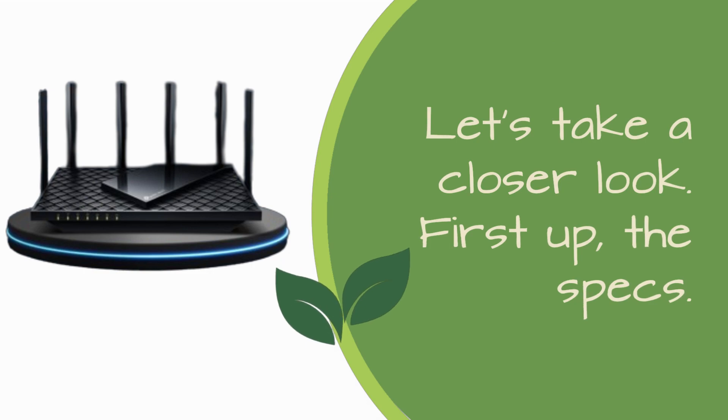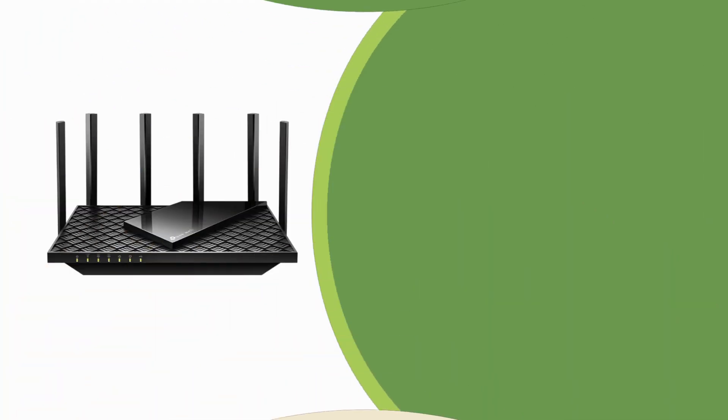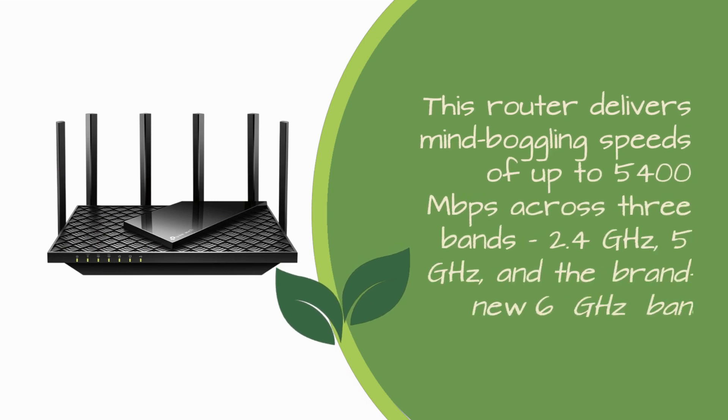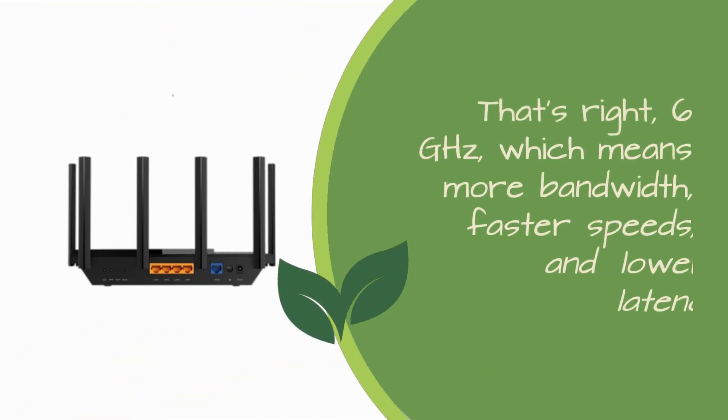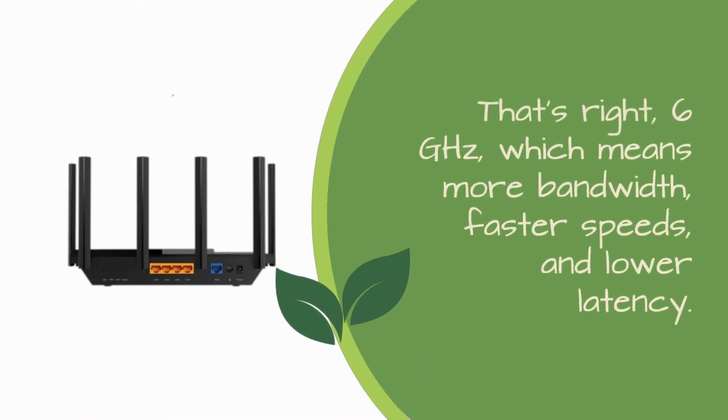First up, the specs. This router delivers mind-boggling speeds of up to 5400 Mbps across 3 bands: 2.4 GHz, 5 GHz, and the brand new 6 GHz band. That's right — 6 GHz, which means more bandwidth, faster speeds, and lower latency.